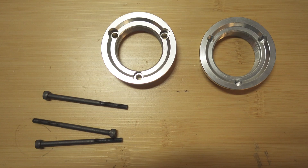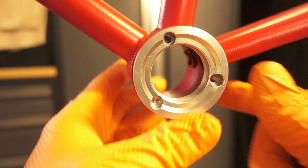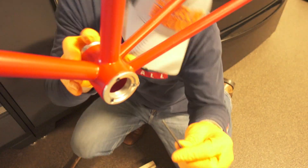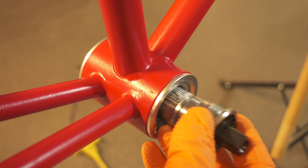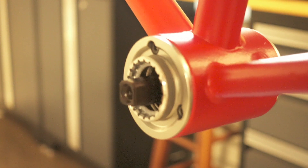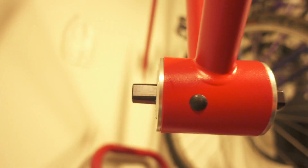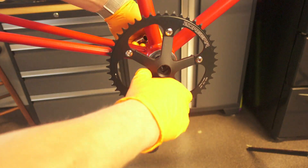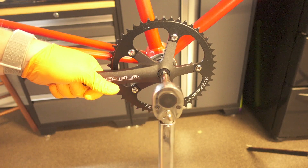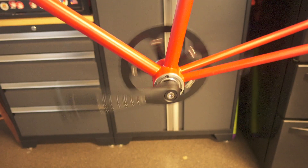Now we're ready for re-assembly. Here I have a conversion kit which will convert this American-style bottom bracket to an English-threaded-style bottom bracket. Now we're ready for a new crank. Here we install the drive side and the non-drive side. And the job is complete.